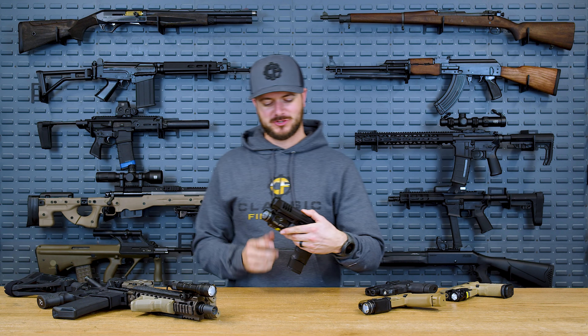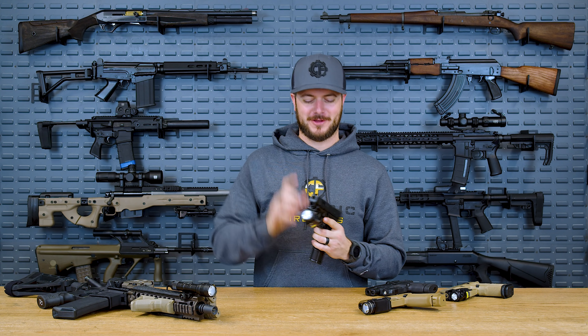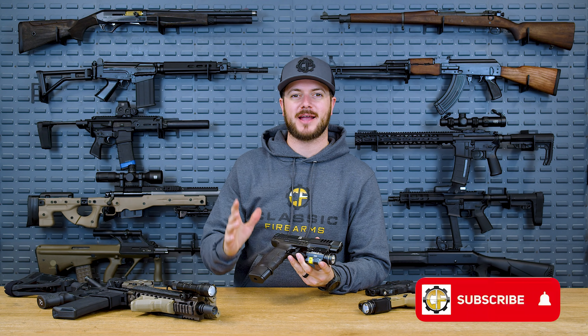Welcome back everybody. Clint's here today with Classic Firearms, here to talk about our next manufacturer review — that being Streamlight and all of their lights. They've been around for decades making just that. Fantastic lights.